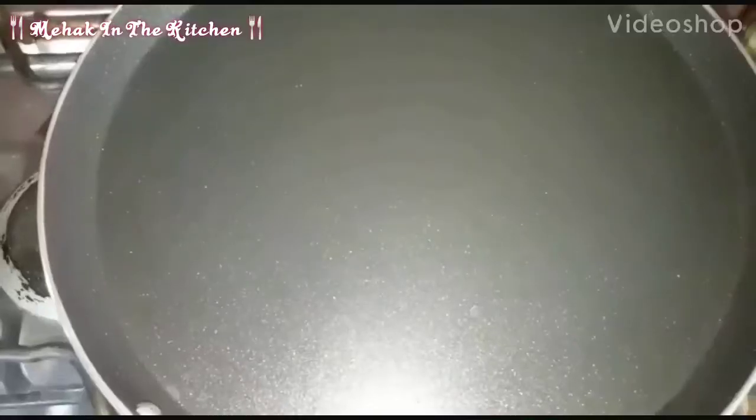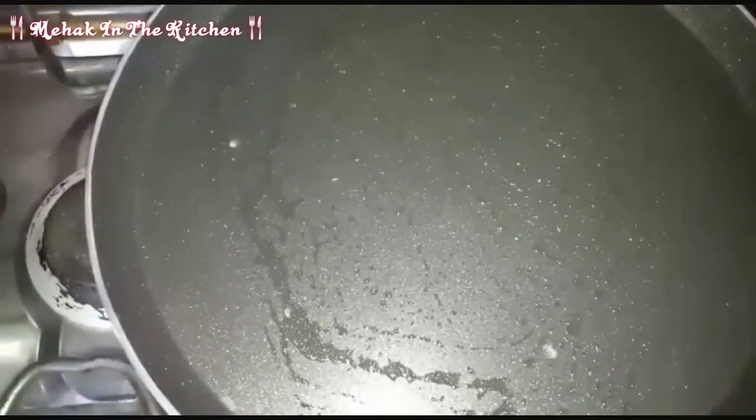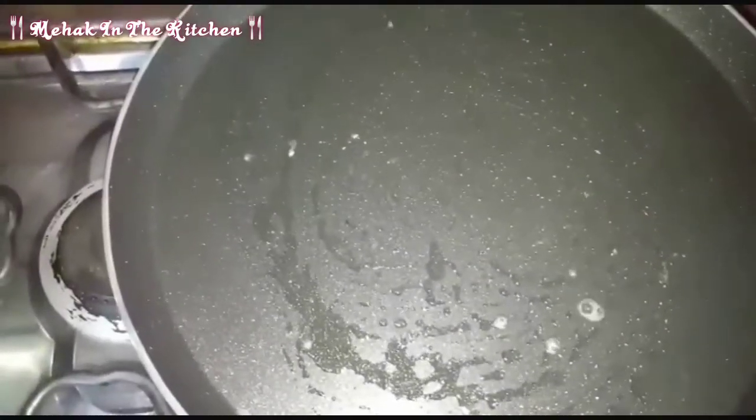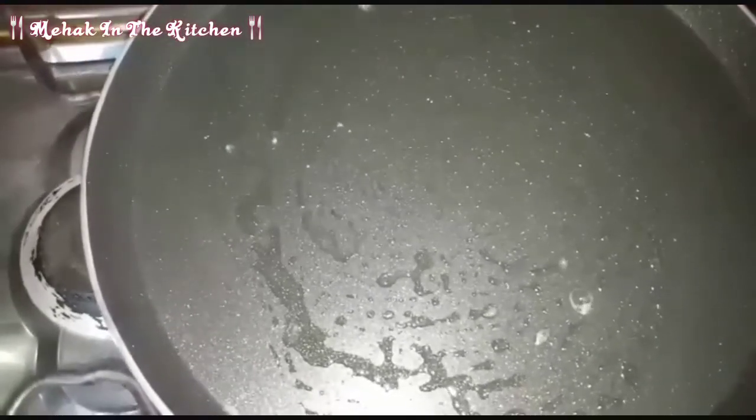Now we will cook it in a pan. After the dough preparation process, we will place it on the oven. If you want, you can grease it with olive oil or butter. We have put the flame on low, and now we put the butter on it.